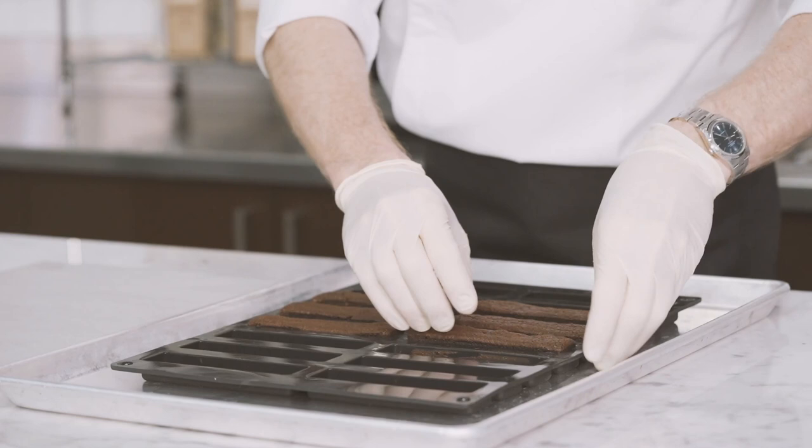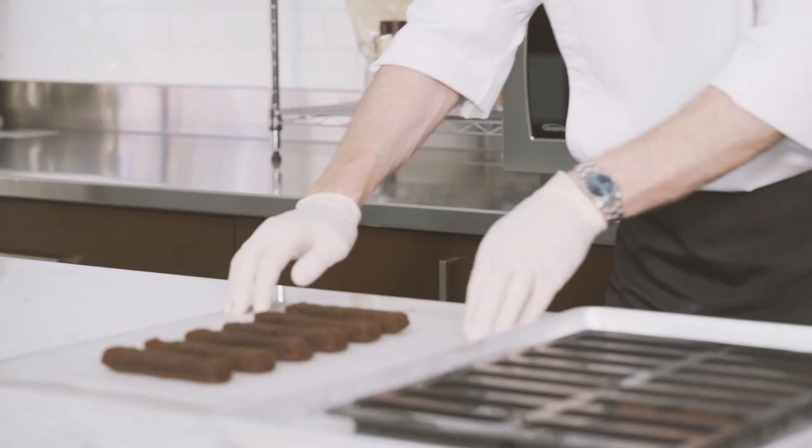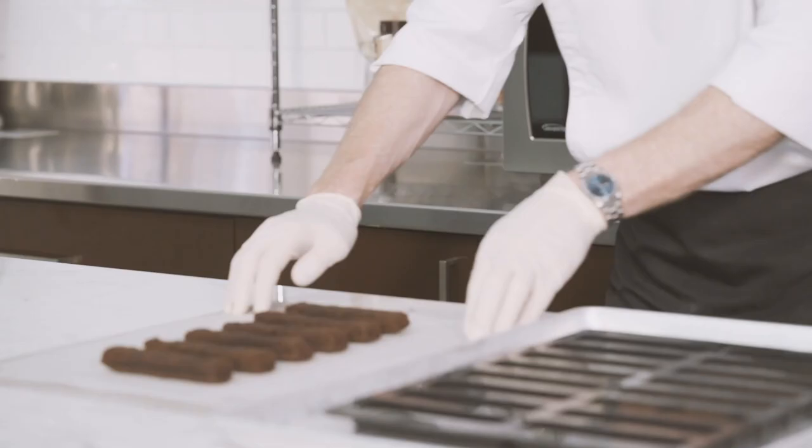Once cooled, unmold the brownies and place them on a metal tray lined with parchment paper. Place in the refrigerator and reserve for the assembly.